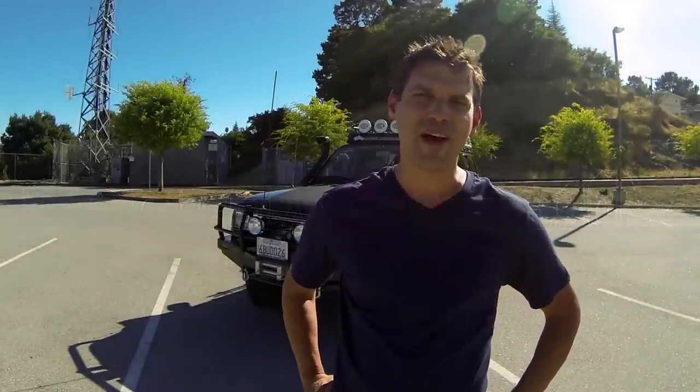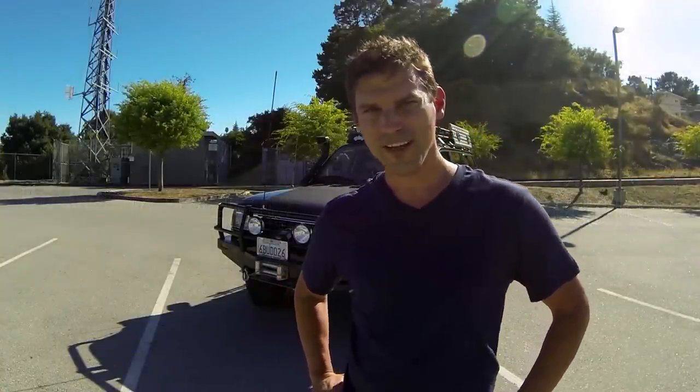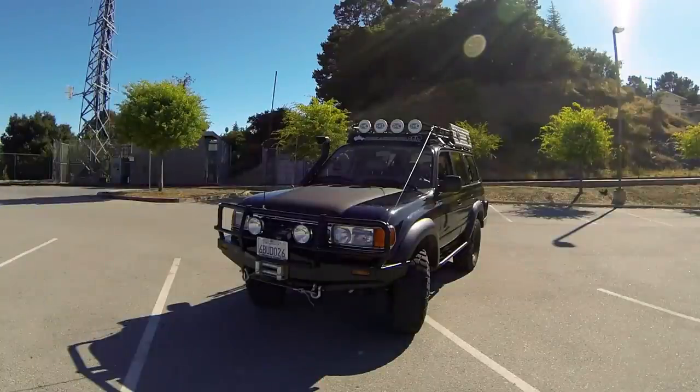Hi everyone, I'm Michael from Overland Bound and today we're going to do a walk around of the Overland Bound rig. This is the venerable FJ80 Toyota Land Cruiser. It's a 1996 — specifically the FZJ model — and it does have the factory locker option. Let's walk around and take a look at some of the components.